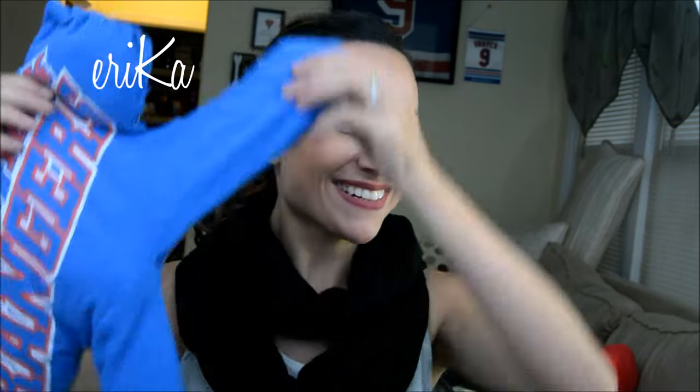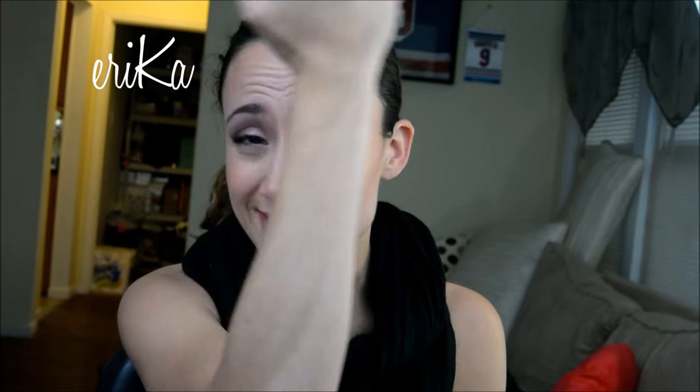Hey guys, Erica with the K here. Today's video is on how to clean your cast iron cookware. My husband will be demonstrating it, so if you see a really hairy arm, I promise it's not my arm — it's my husband's. This is my arm. He is the cast iron king of the house and he knows all about that kind of life. So without further ado, here's the video.